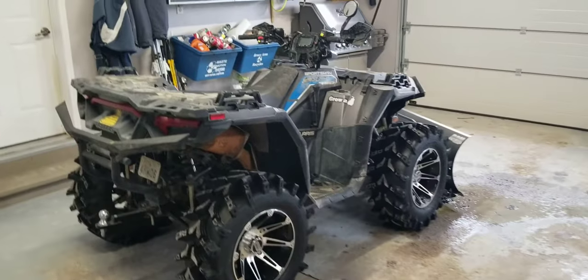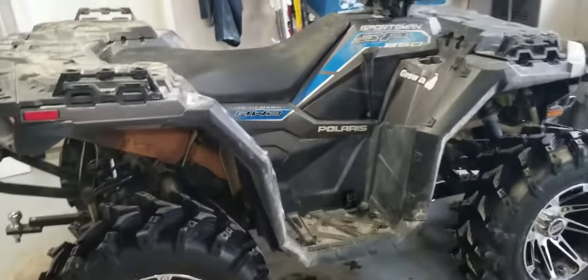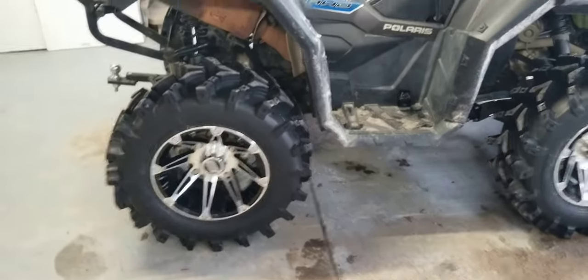Hey folks, another quick update on the Polaris 850 SP Sportsman. The rims and tires are working great, and the clutch works great.